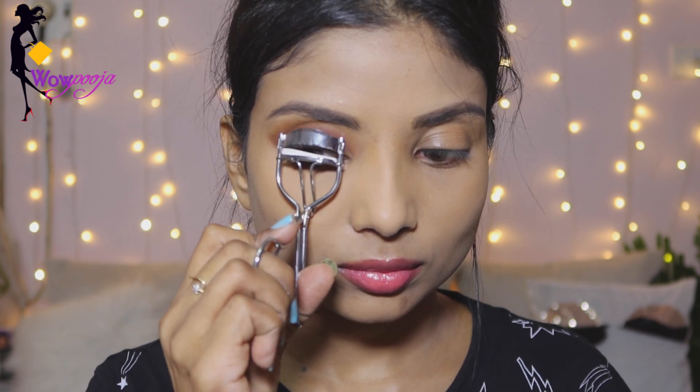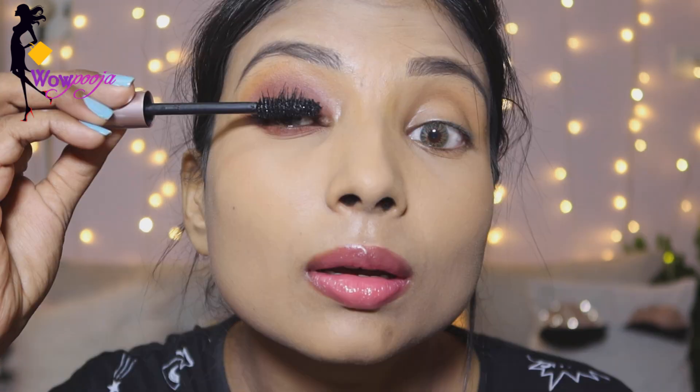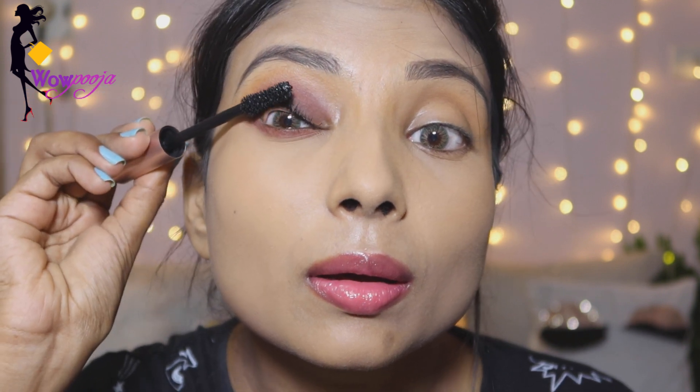Now I am going to curl the eyelashes — you can see in my eyes what a difference it makes. Then I am using L'Oreal Lash Paradise mascara, which is amazing. You don't need to apply false lashes in this look. I have also used Maybelline Colossal Kajal Gel to line my waterline, then I apply the mascara. You can really see the difference between the two eyes.